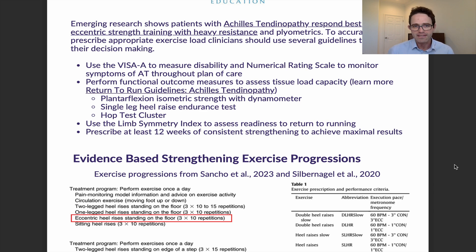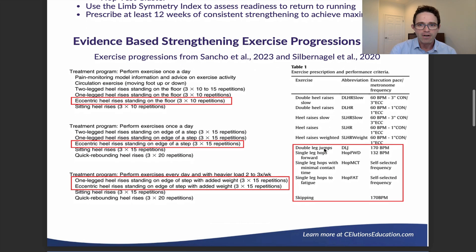What are some of the evidence-based treatment or strengthening programs we can provide? I'm including two here, highlighted in red: one from Sancho from 2023 and Silber Nagel from 2020. These are both really good articles — some of the best evidence available — and you can see that both incorporate eccentric strengthening as a core component.